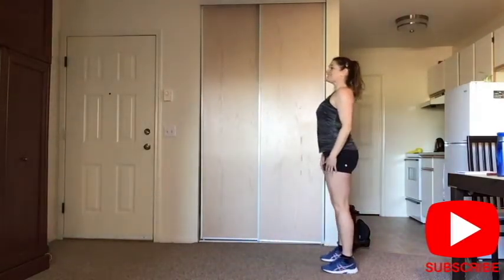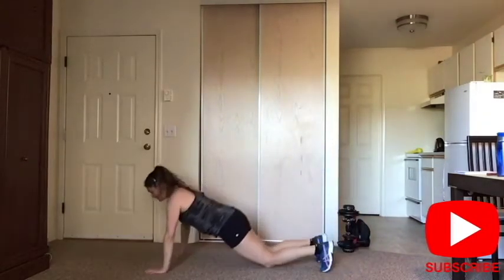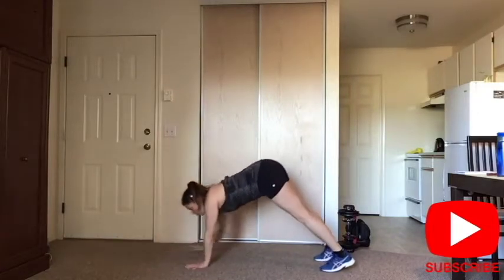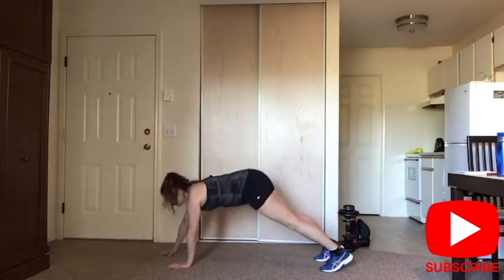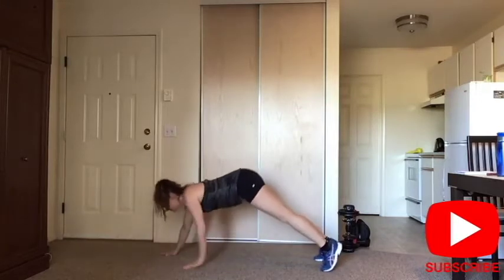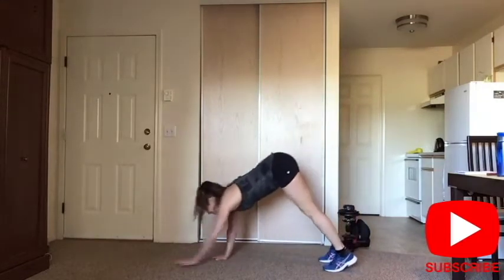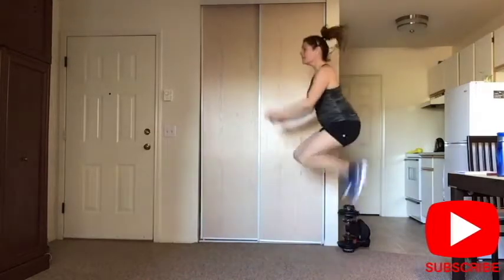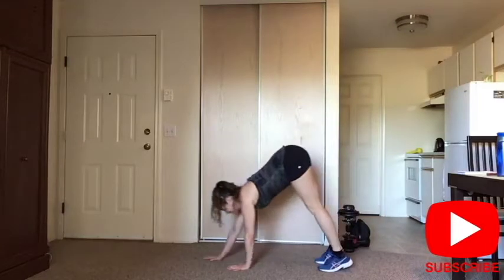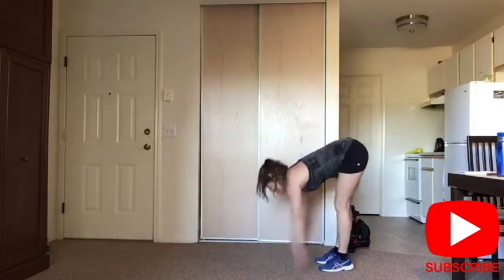Walkout push-ups — nice and tall, try to keep your knees straight. Walk down, you can drop to your knees when you need to do your push-up, or you do it from your toes. And all the way up. Choose your version, choose your options. If you want to add the jump, go for it. And release. Let's go back to step touch.